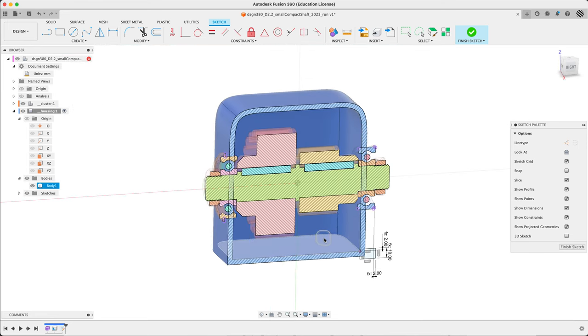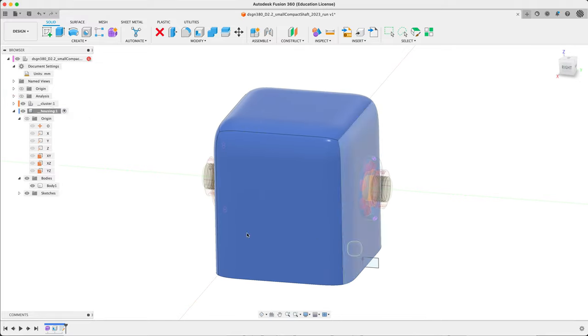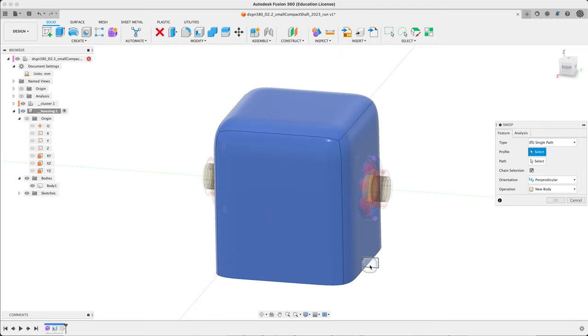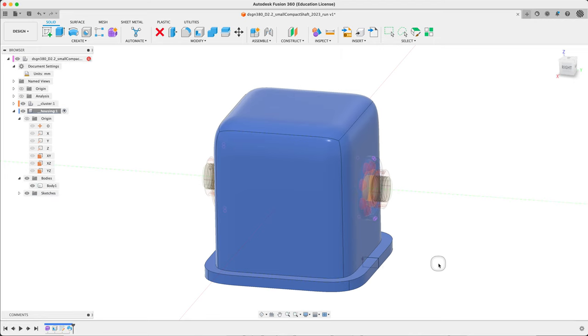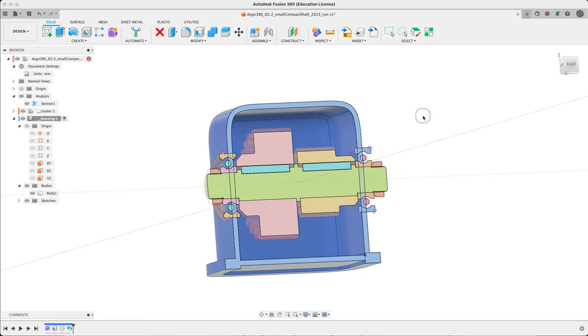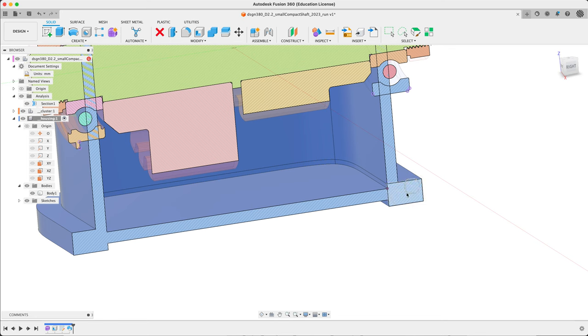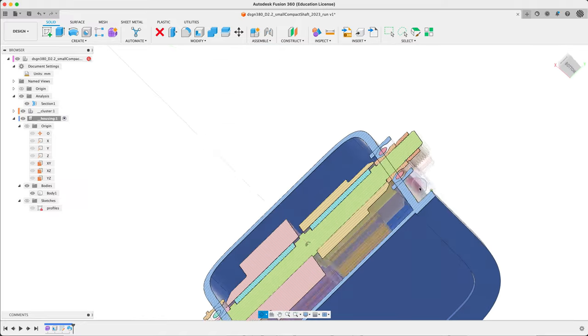We're going to sweep this — a little prototype here, coming back to this in the history. Let's finish the sketch. Not much is happening, so let's do a little test: sweep. Still in the housing. Single path — profile is what we just sketched, path is the corner. It's going to do a cut, but what we want is a join. Let's turn on our analysis. Sometimes it gets hidden by the sketch slice, sometimes it looks strange. Let's give our sketch a name — 'profiles of various types' — and just hide it. It looks good. That approach seems to work.